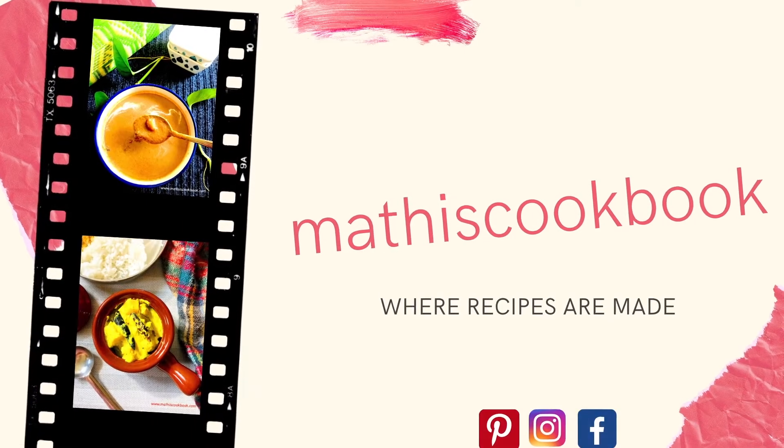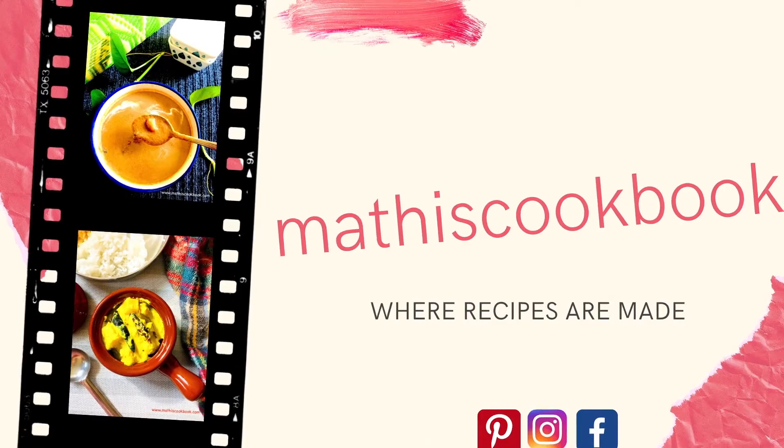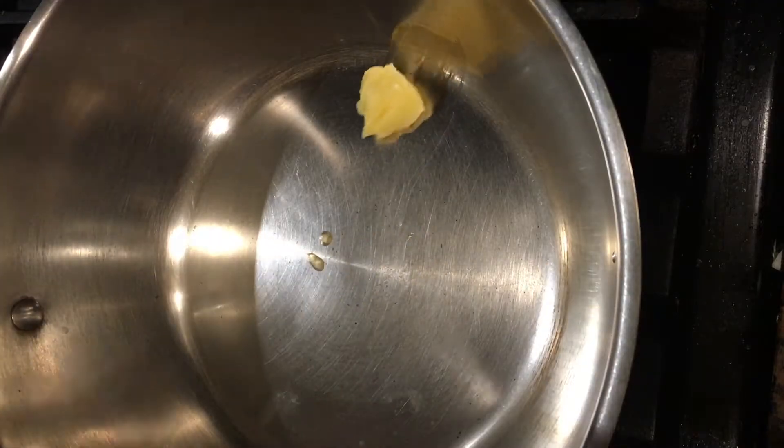Hi, welcome to Mati's cookbook. Today's recipe is a very tasty and simple kesar rava laddu. These are the ingredients we need to make this quick kesar rava laddu.